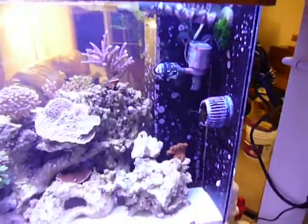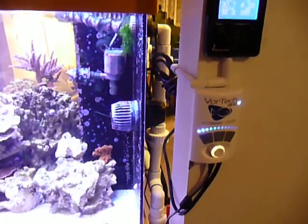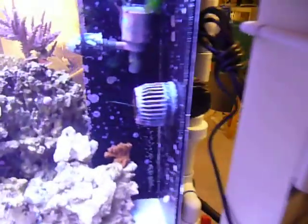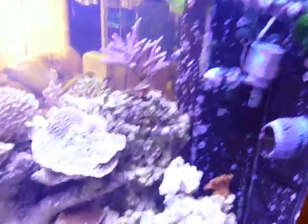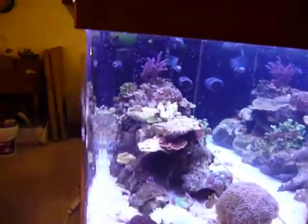Equipment-wise, I'm running an Apex full version, one MP40 at this time — I'm adding a second one soon. That MP40, that's the controller, that's the pump. Two 250-watt metal halides, 440 BHO.